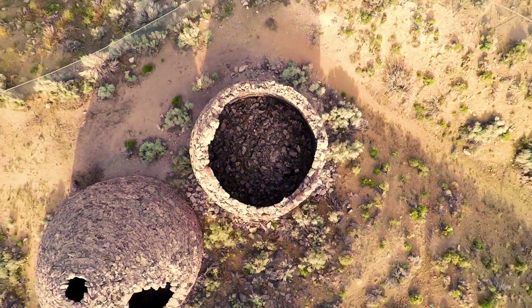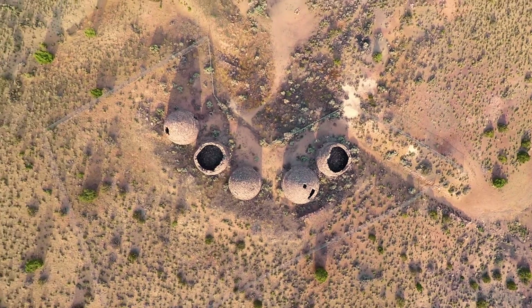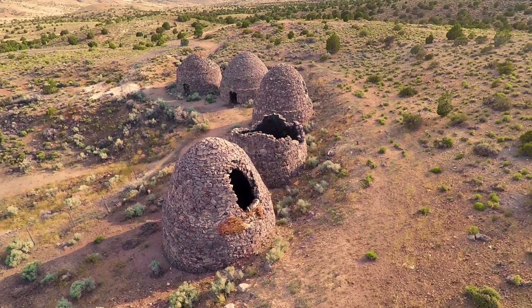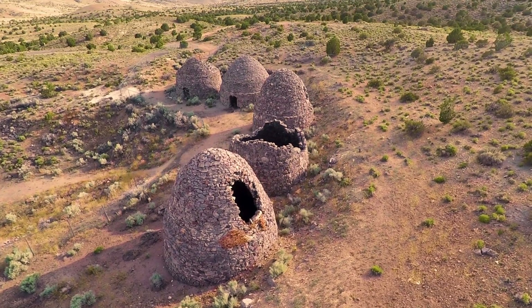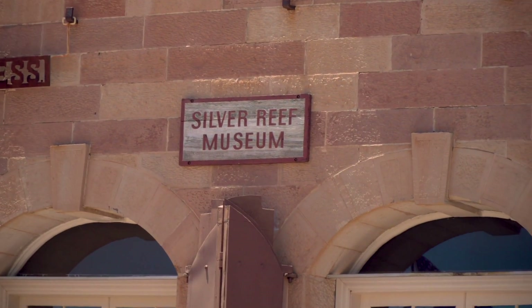Utah is scattered with ghost towns from various mining operations that eventually dried up. Silver Reef is one of these towns, with its own unique history and unique silver ore. I met with Eric of the Silver Reef Museum to learn more about this town, and hopefully get some silver ore.